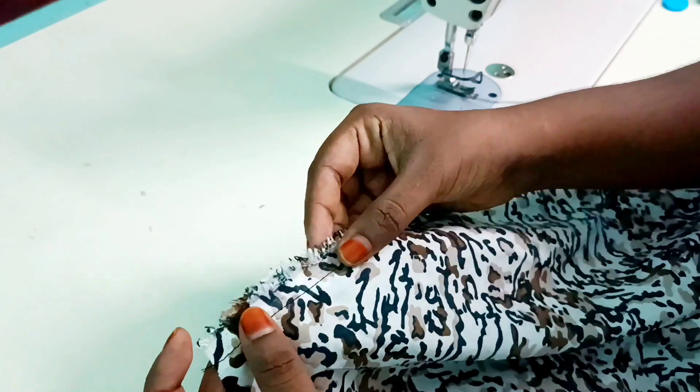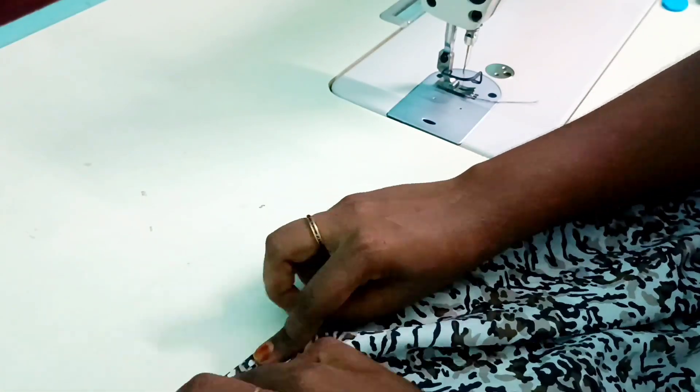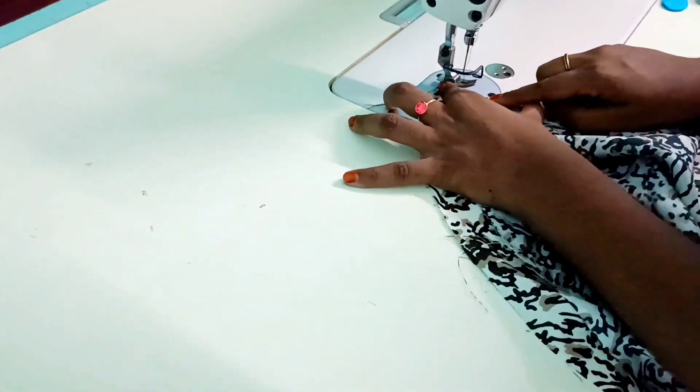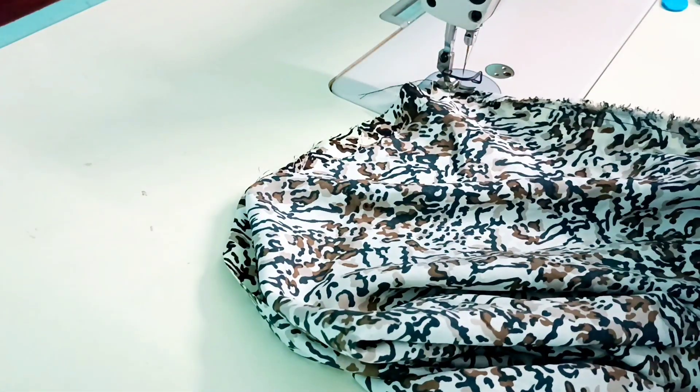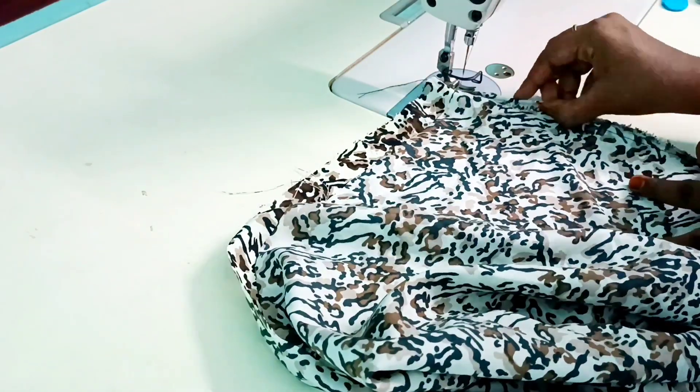Now, we will loosen the edges. I will do the overlock machine. Now we will use the overlock machine and finish this.